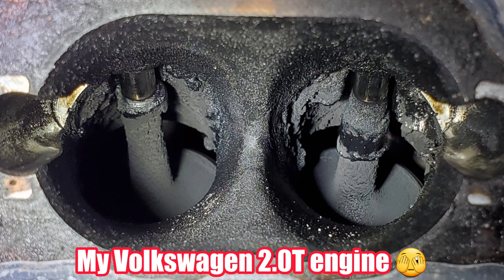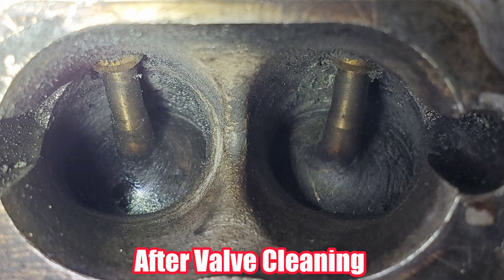An additional problem on direct injection engines is that as gases recirculate onto your intake valves, oil accumulates and creates carbon buildup. As that builds up, it can reduce airflow, cause misfires, and require walnut blasting or other cleaning services. There's a common misconception that port-injected engines don't have blow-by — they do. The difference is that fuel injectors spray over the intake valves and keep them clean, but you still have oil mist that can recirculate and cause timing corrections and other issues.